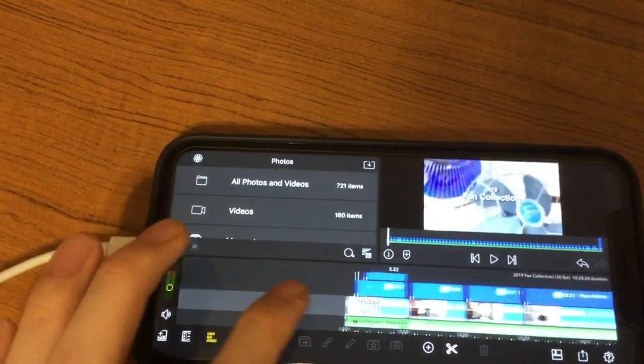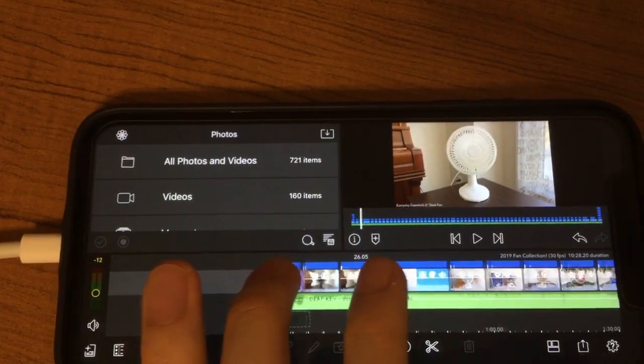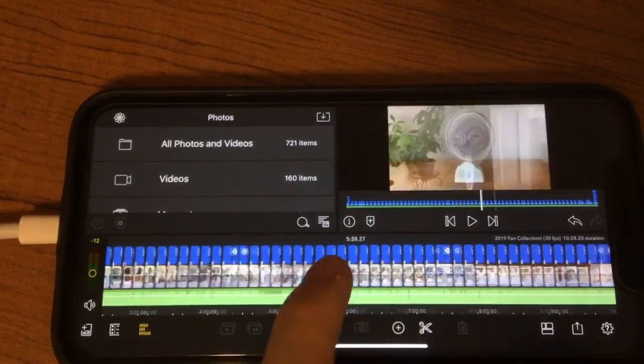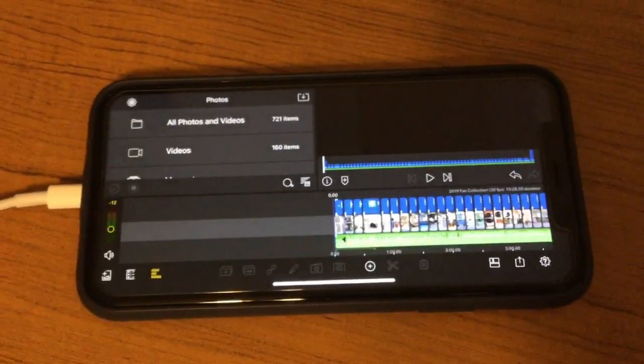It's all done. There's all the clips and the titles. I'm going to export this now and get it ready for upload.